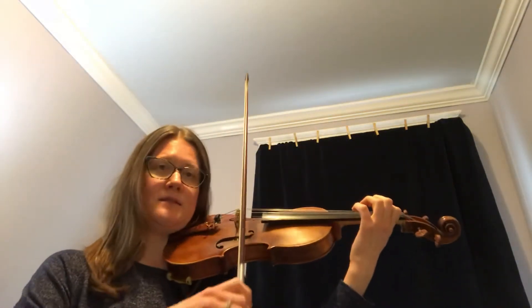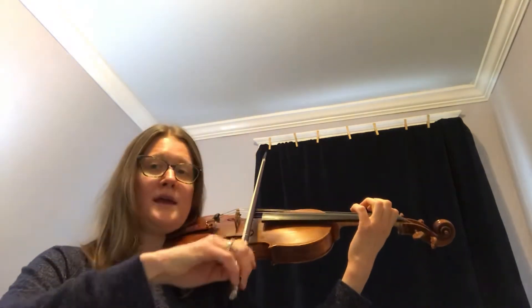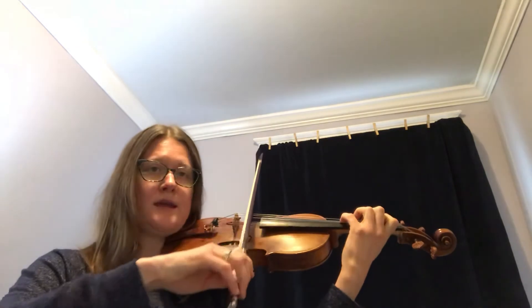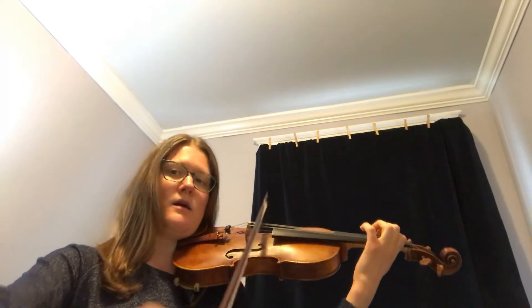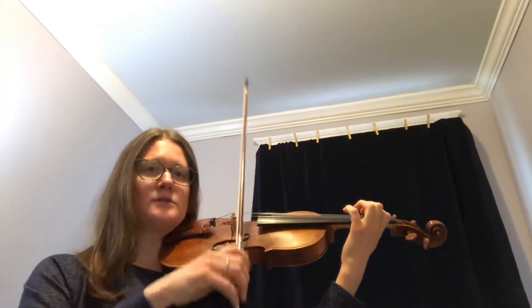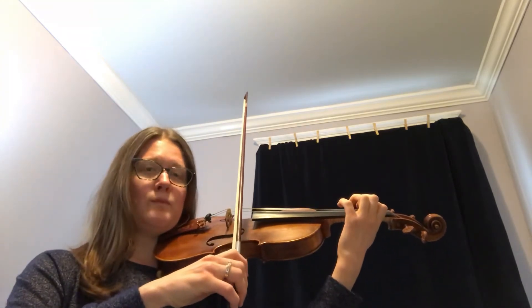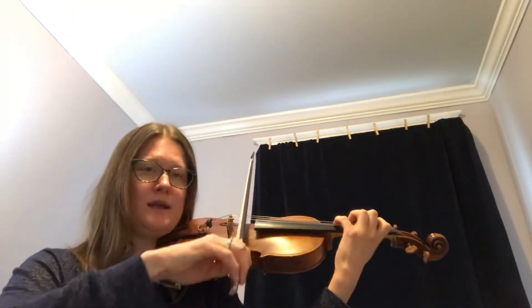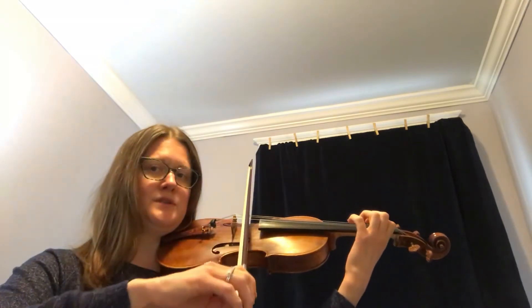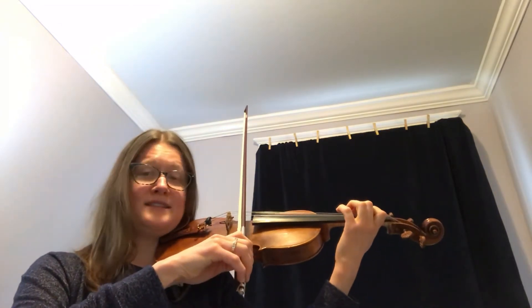The rhythm sounds like this — I'll count it out loud and then you can try to play it with me. One and two and three and four and one, two, three, off. We're going to have to do a little circle bow at the end of that. So this is the third measure of Going Home: E-F-A-F-E. Ready, go. One and two and three and four. One, two, three, circle bow.